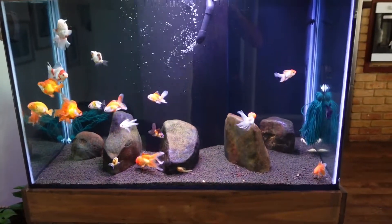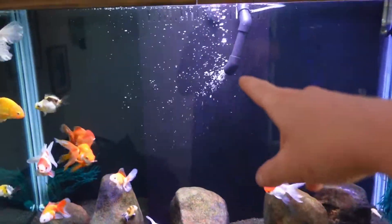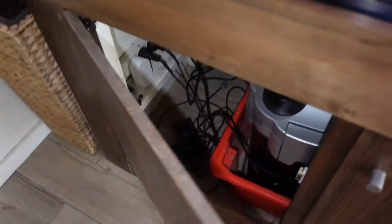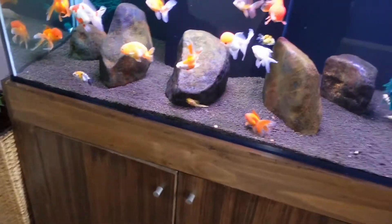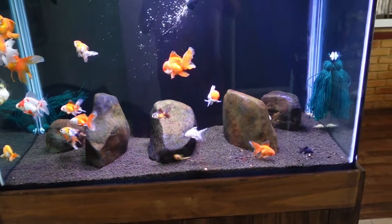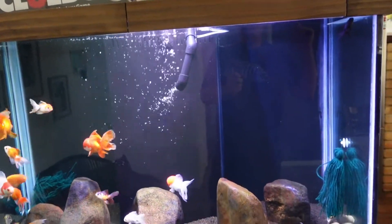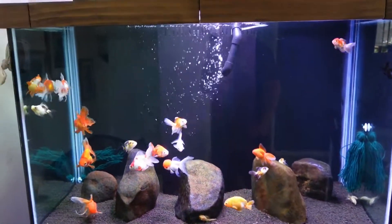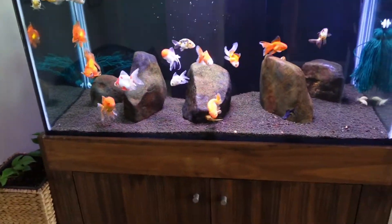I've got plenty of oxygen — there's an airline plumbed into the 25mm pipe, and it's actually a very expensive air pump: a Shigo WS2, the best air pump on the market really. I've also got the Shigo WS3 in the shed but it's way too big for this tank. I actually need to get a one-way valve for it — it doesn't have one at the moment, so if the power goes out it'll fill the air pump with water, which is not what you want with a hundred-dollar air pump.